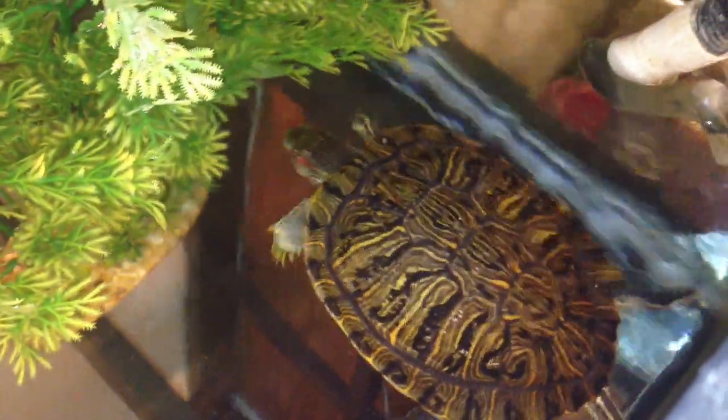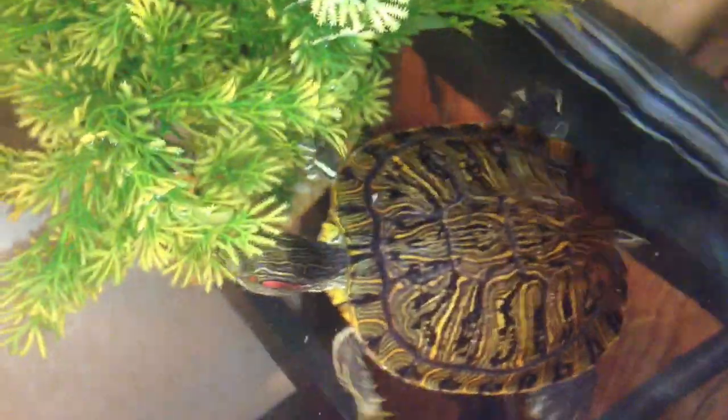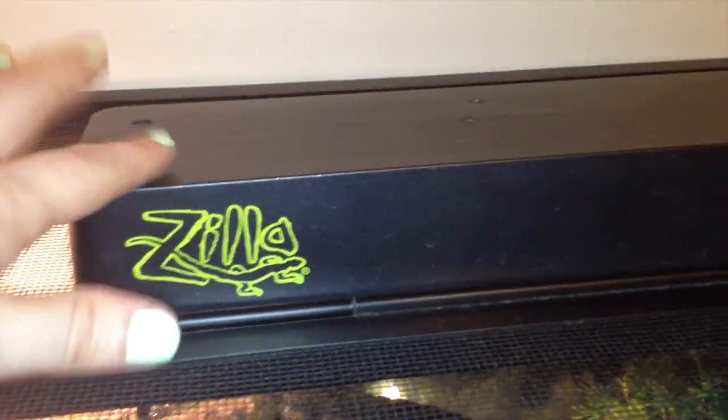Hello and welcome back to another Dee Dee Mitten video. Today I'm going to talk about the importance of having a UVB light for your little turtle. What prompted me to do this video today is the UVB light I use for my little buddy — it actually died today. It started to flicker and not work too great, so I've had to turn it off.